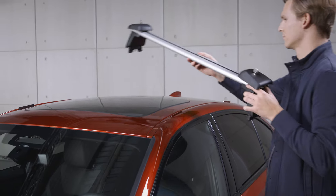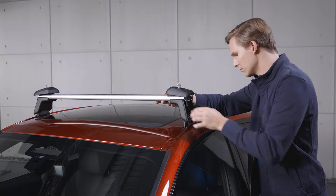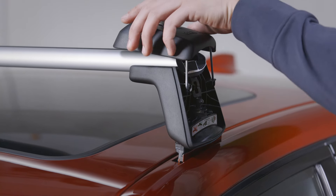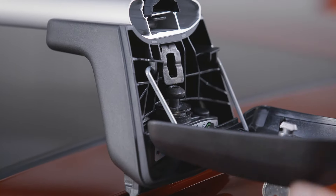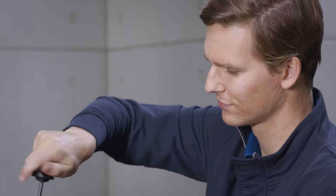Position the front roof rack on the vehicle roof by fitting the bases of the support feet into the open roof gutter on both sides. Drive one fastening screw loosely into the thread in the vehicle roof gutter.